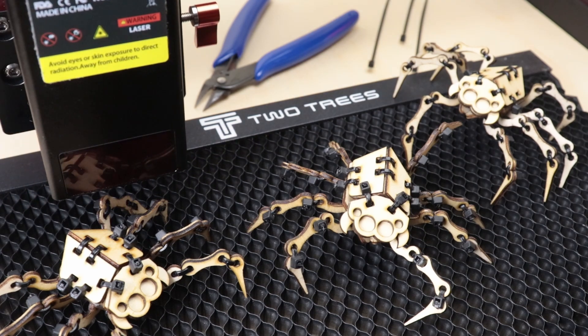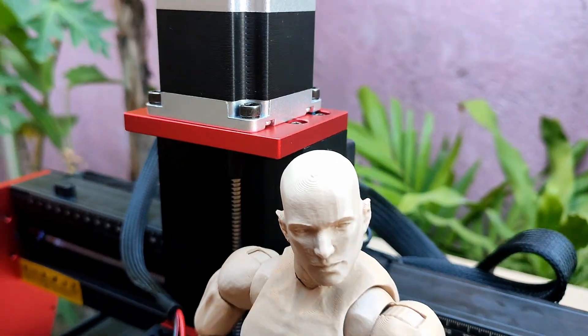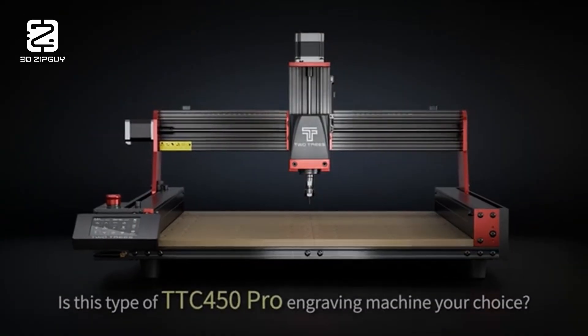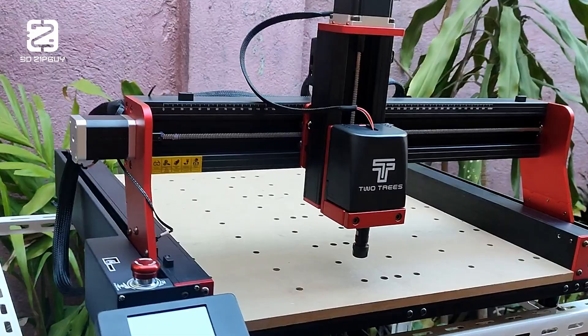This video is sponsored by 2trees. A while back, 2trees sent me this massive machine — the TTC450 Pro CNC router.